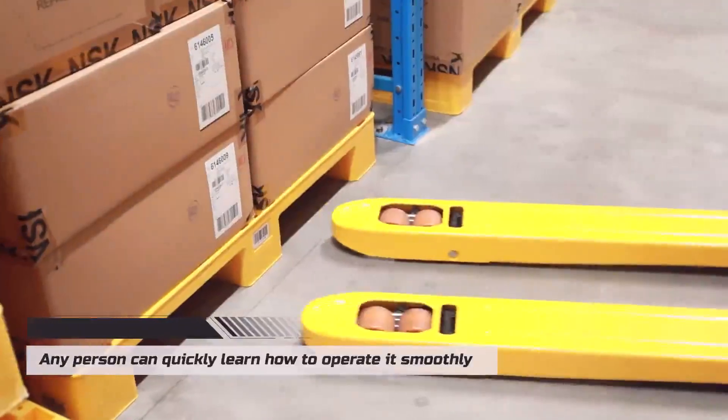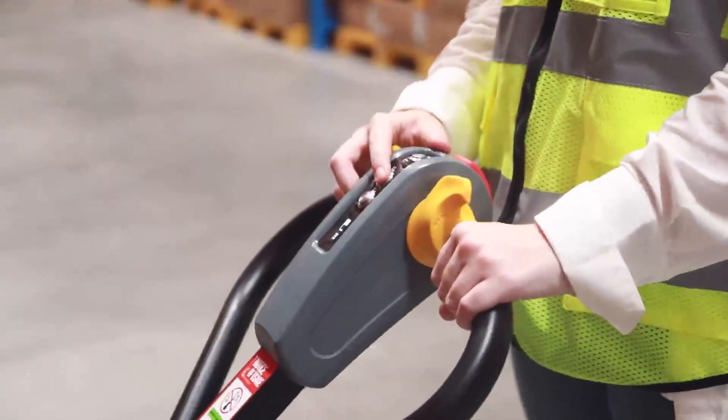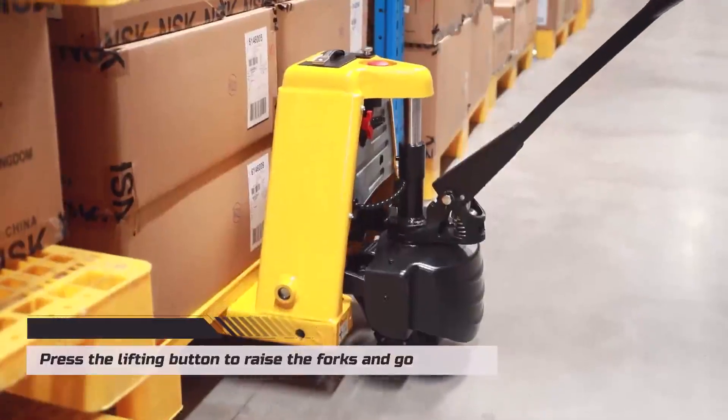Any person can quickly learn how to operate it smoothly. Press the lifting button to raise the forks and go.